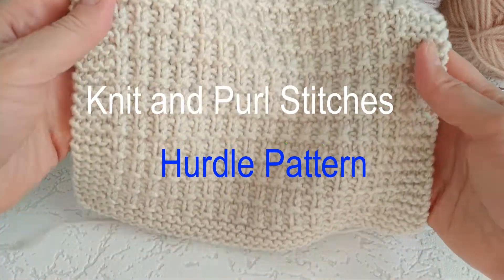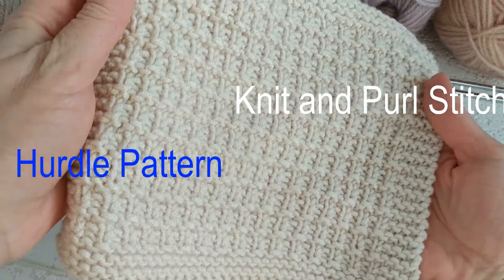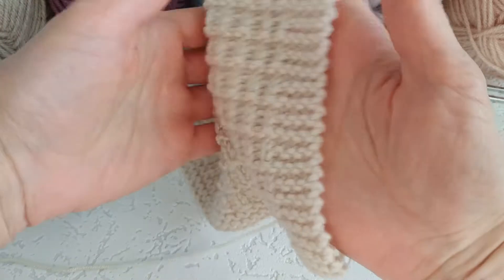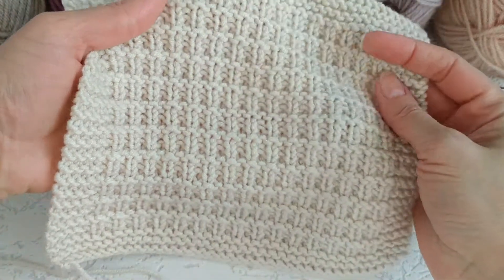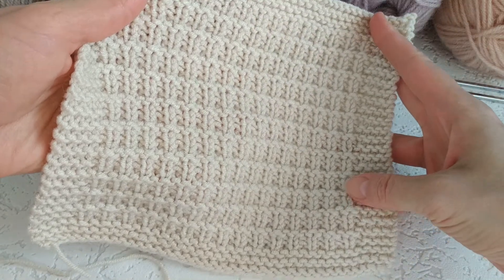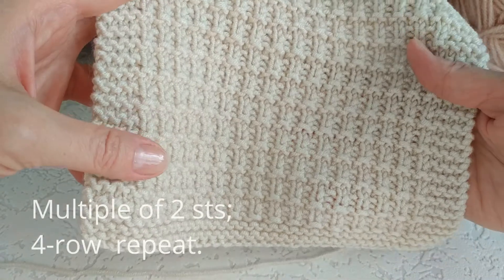Knit and Purl Stitches Hurdle Pattern. Welcome to Loops and Colors channel. Today we will learn a new pattern to our collection. Subscribe to our channel and be inspired by new ideas for your knitting. Now we will knit a two-sided knit and purl stitches hurdle pattern.